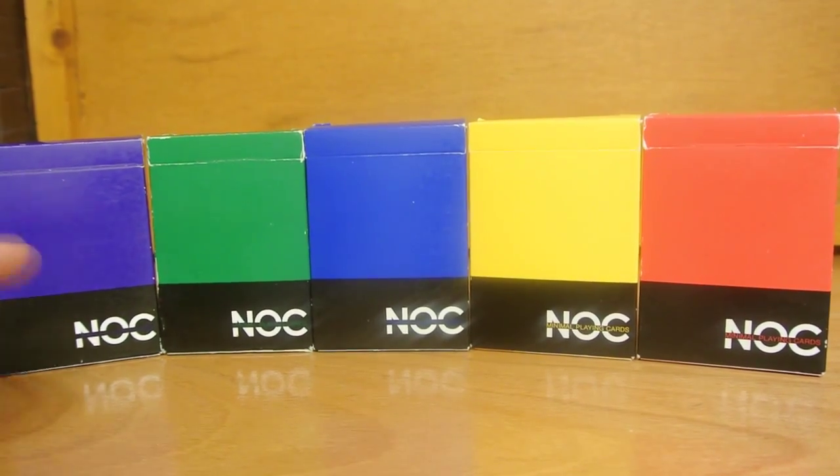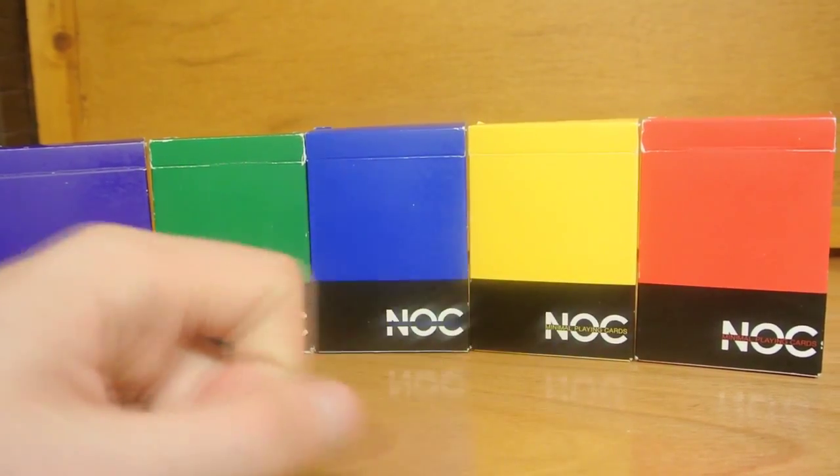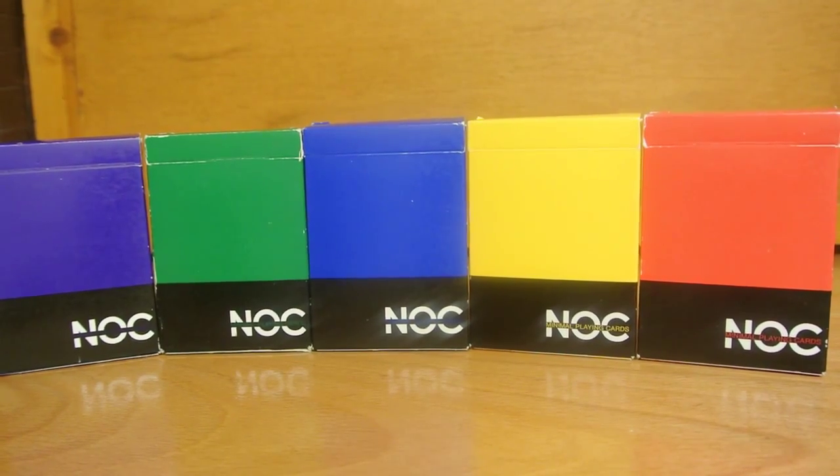So here we have the Nox. We have the purple, the green, the blue, the yellow and the red. And I'm going to be reviewing the red. As you can see it has a very simple tuck case the whole way around and it's just a really cool deck. So let's get into the red one.